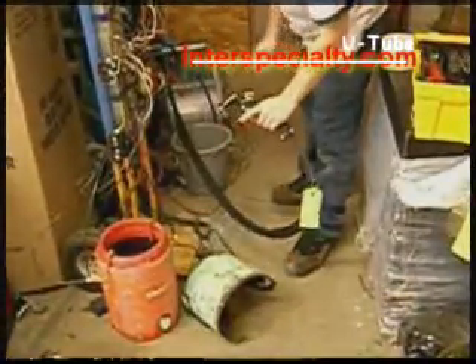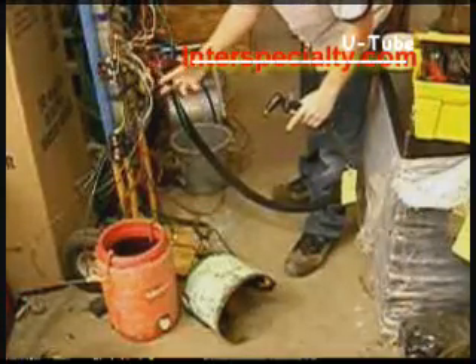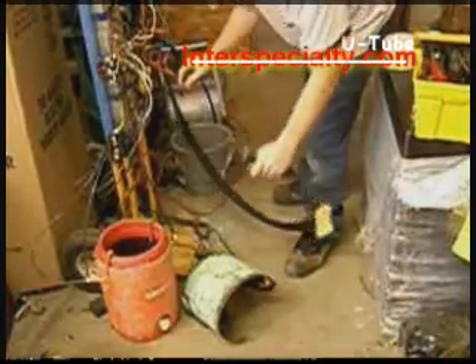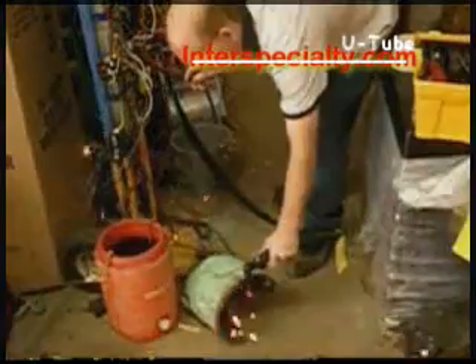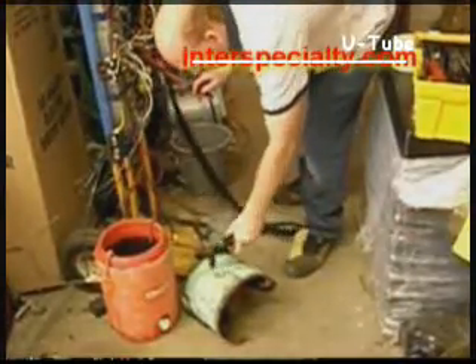You see, we secure the switch — got my thumb on it ready to use. Pull the air trigger, let's just do a little test pop here, pull the starter and it works. So now let's cut a line.